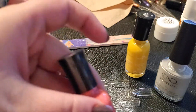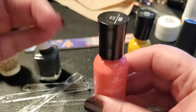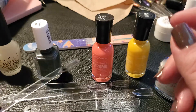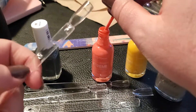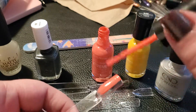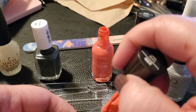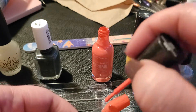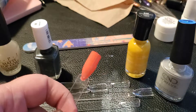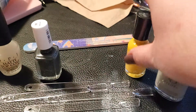This next one is Sally Hansen Hard as Nails Extreme Wear in 'Coral Reef.' This is probably the only non-fall color I got. I have a coral from Maniology but it's not quite the coral I was wanting for end of summer. This one looked really pretty in the bottle. In my lighting it looks a little more orange than I'd like, but it's probably quite pretty in other lighting. Not totally one coat but two coats should do nicely.